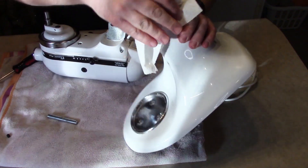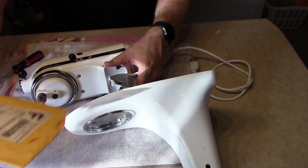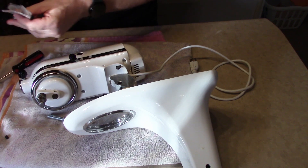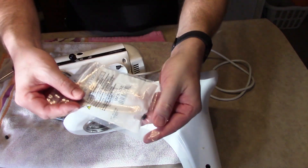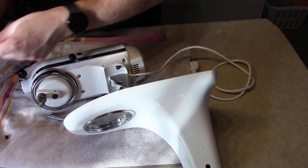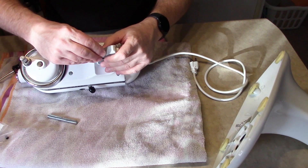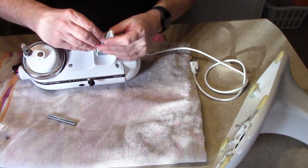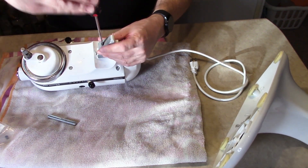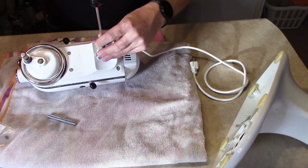I'll just clean that off real quick because those are places you can't really reach when it's together. Now we're gonna find out here real quick: does the new screw match? Looking at it, it looks like it's a match. So before we go putting this back together, let's put it in the spot and test it out. If your mixer is this far apart, this is obviously gonna be easier to put the set screw in instead of with the base on. And it does — it goes right in. So we have a correct replacement.